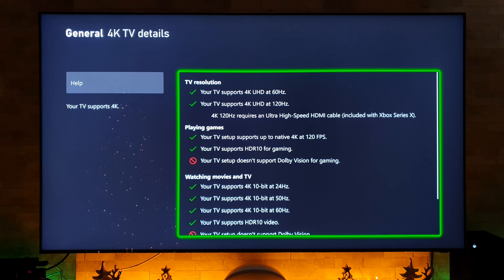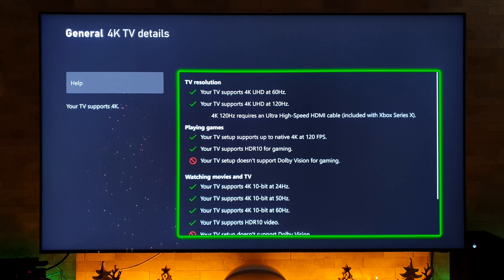The TV we're going to be testing out this evening is the 65 inch 8K Samsung QN800A, and the console we're going to be testing it with is the Xbox Series X.